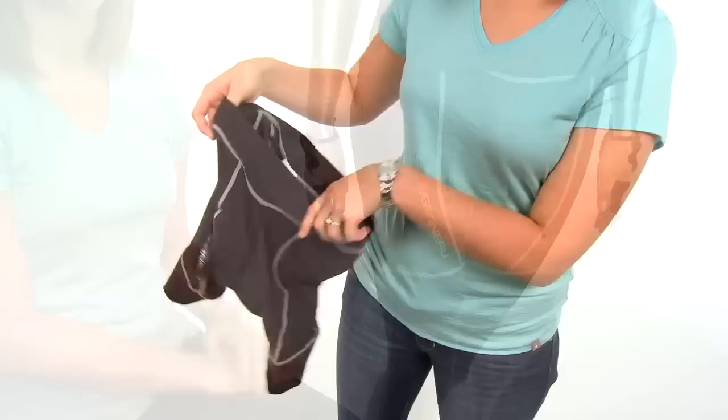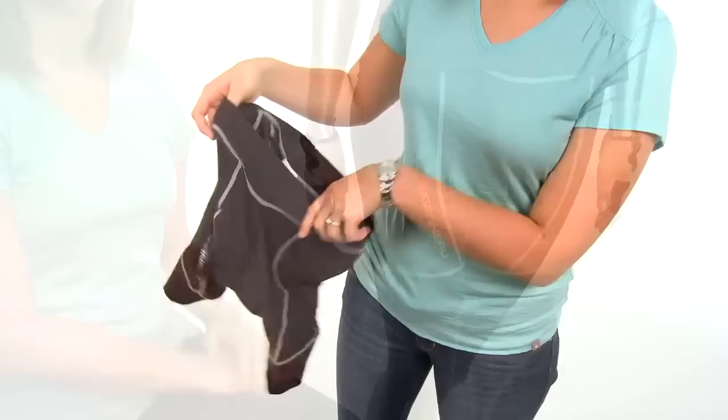But the best part about this short is the multi-layered gel chamois. The gel evenly distributes pressure along your sit bones, so it's great for those long rides. And there's a couple of reflective logo hits for visibility, so you're seen out on the road.